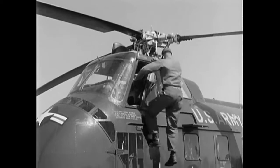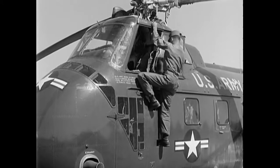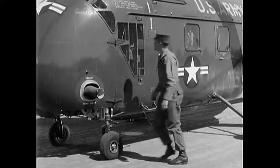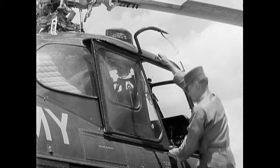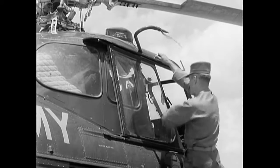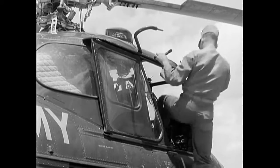That completes your inspection on the left side. As you climb down, secure the service platform. Then return to the right side of the aircraft and climb to the cockpit. Check the condition of the right cockpit window and service platform. Now for the pitot tube — remove the cover and inspect its general condition. That completes your outside inspection, so enter the cockpit.